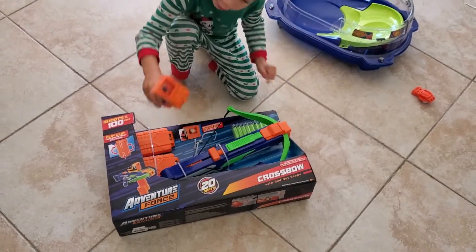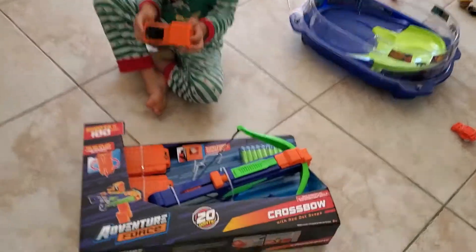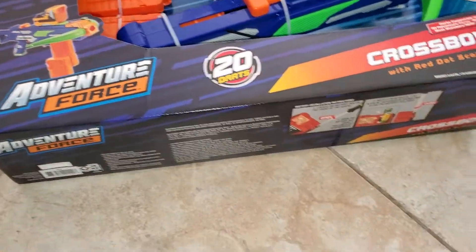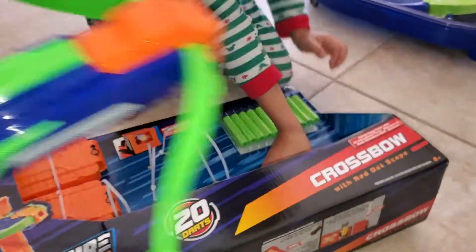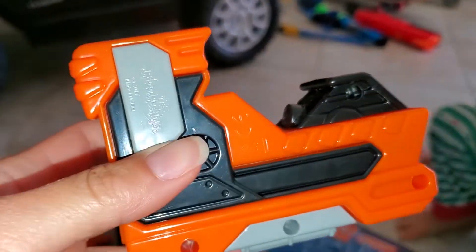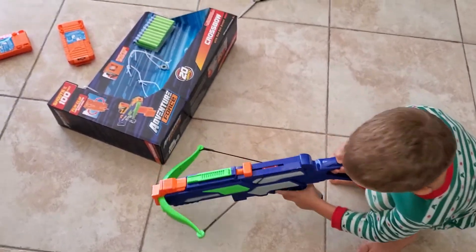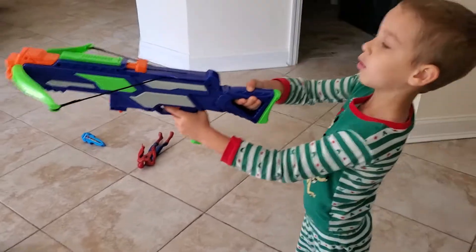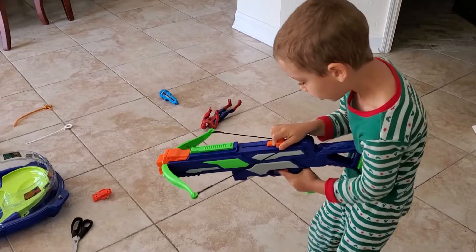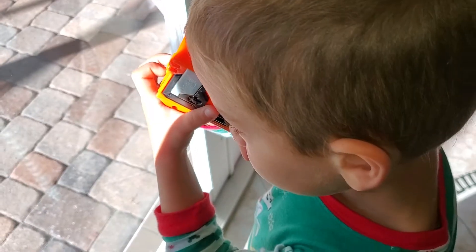Let's try this one — that's the red dot scope. I'll put the batteries into the laser. Come over here, we need to put the clips on and aim. Let me see the red light.